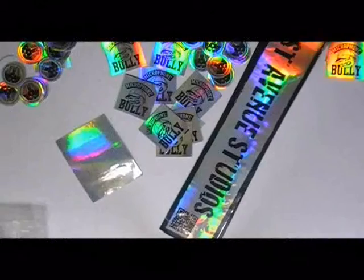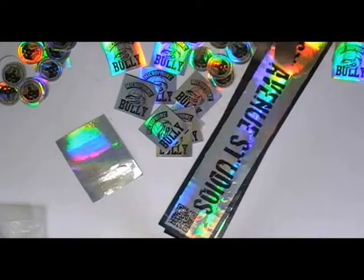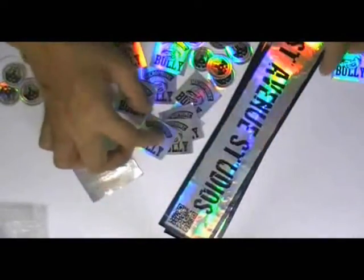Here are some hologram stickers which are printed in our screen printing house. You can have this type of stickers in octagon shape also. We can provide you free design.